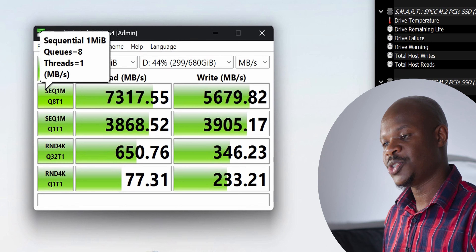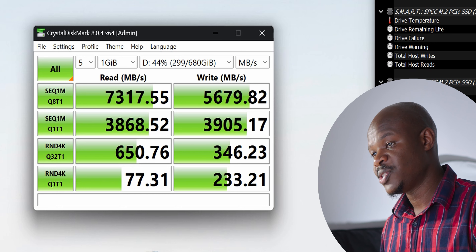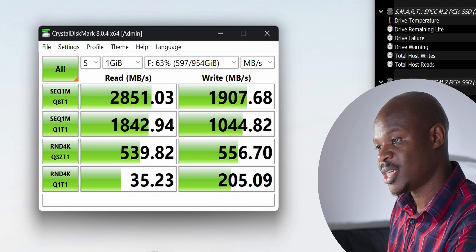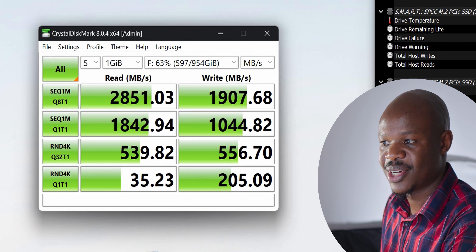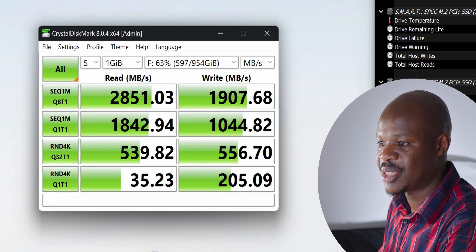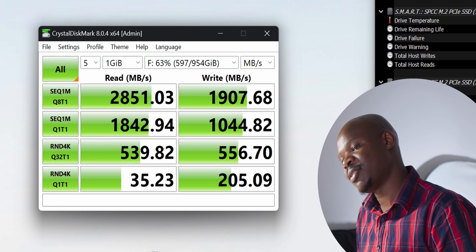Running the full battery of tests on the Silicon Power XS70, sequential speed is as expected at over 7,000 MB/s and writes are close to 6,000 MB/s. Random reads and writes data is also shown for those interested. The Gen 3 drive is getting around 2,800 MB/s sequential reads and 1,900 MB/s sequential writes — a bit less than rated. I'm not sure whether changing to a Gen 4 BIOS setting has made it slightly slower, but the random IOPS are quite good at around 500 compared to the Gen 4's 600.